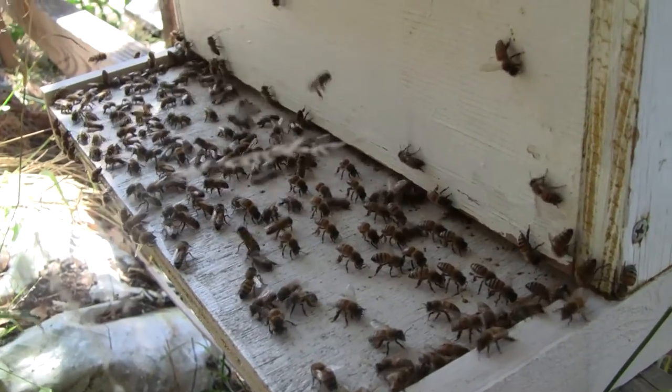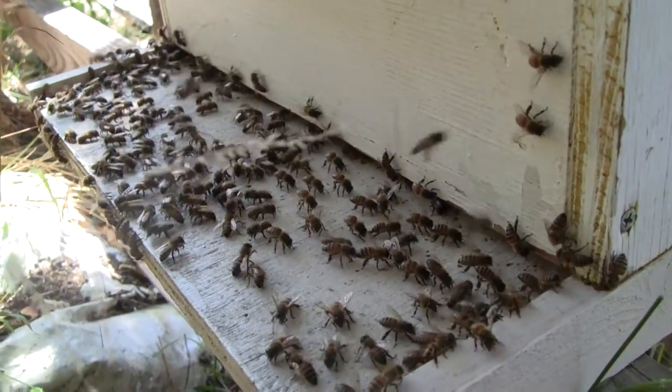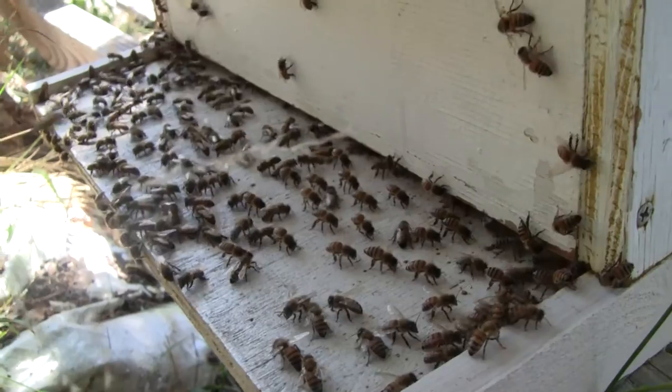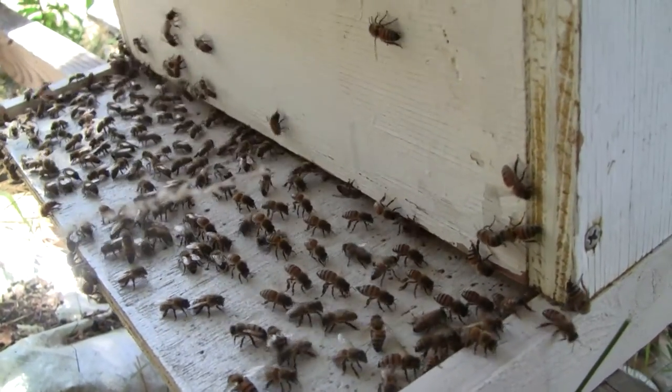You can see there are a whole bunch of workers lined up facing across the front of the hive, nearest the camera. What they're doing is fanning with their wings to create a draught.